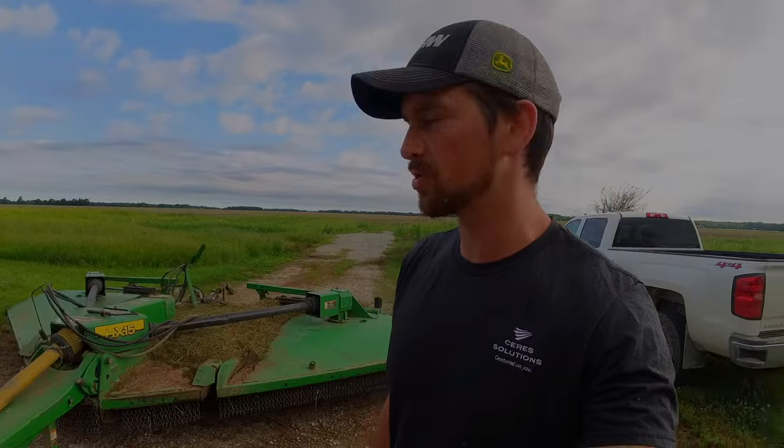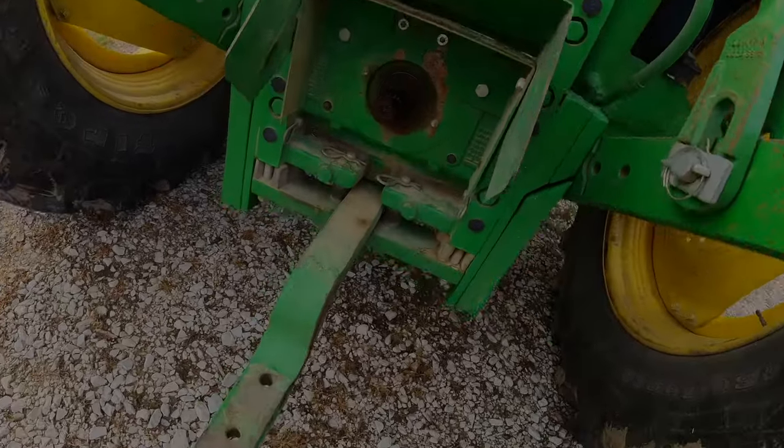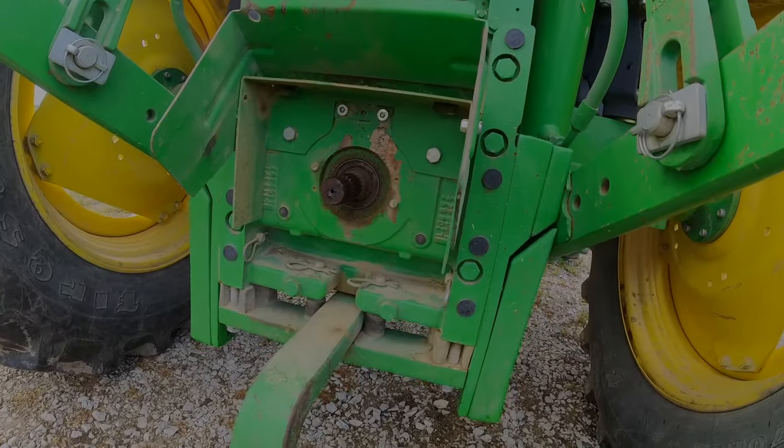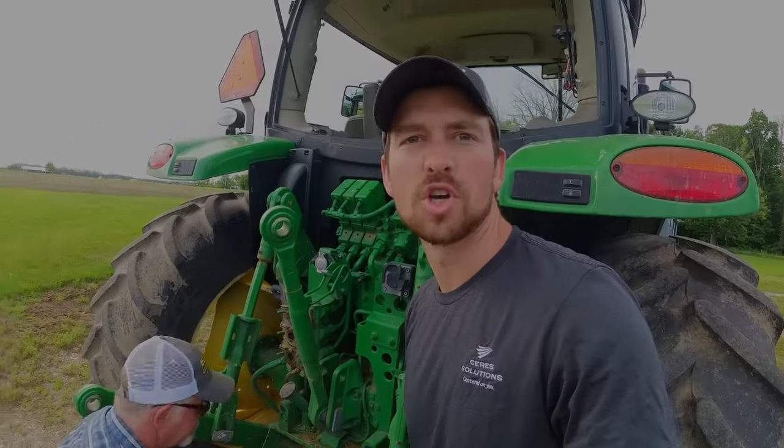The chopper is on a 1000 PTO shaft and our auger's on 540, so we've got to spin this around real quick. They make it pretty easy on these newer ones — should be anyway.